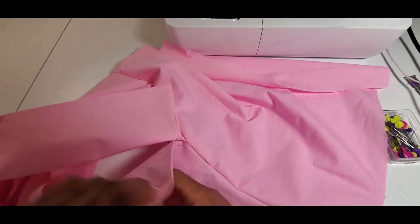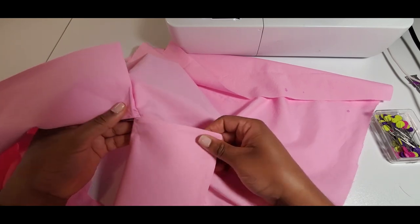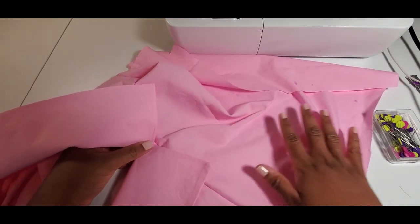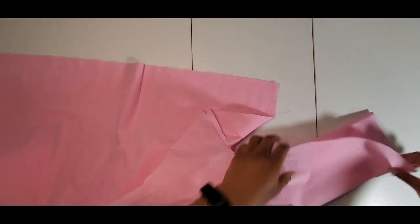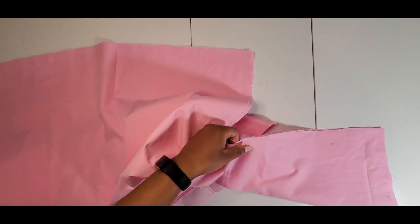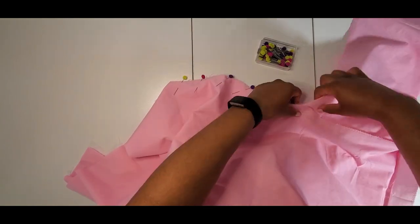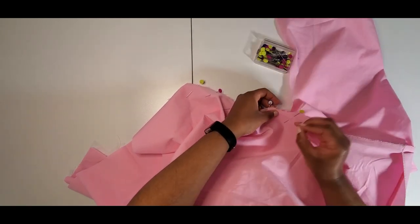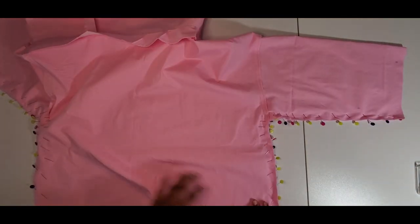The left side sleeve was a little tricky, but at least I didn't catch the collar and I'm okay with it — it looks cute. With right sides together I'm going to pin the shirt and sleeves to sew the side seams all in one. I have it pinned and I'm going to start at the bottom and stitch all the way to the shoulder for both sides.